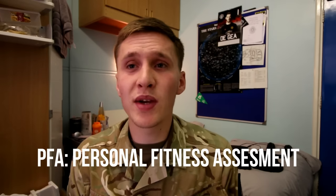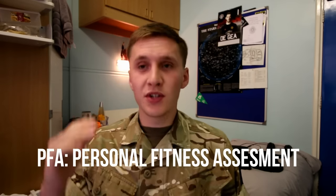Week eight includes a fitness assessment: 44 press-ups, 54 sit-ups, and a mile-and-a-half run under 10 minutes 30 seconds. You have to pass this to get through phase one. These assessments happen roughly every four weeks — week one, four, eight, twelve, and then a final one at week fourteen — just to see how far you've come.